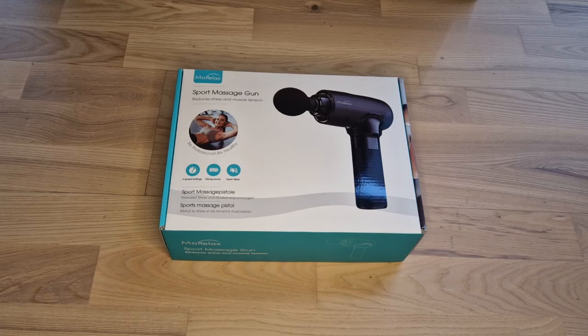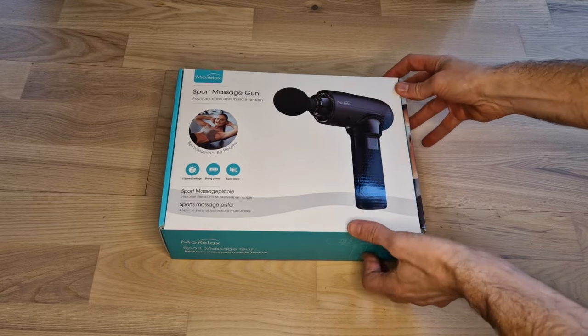Hey guys! Welcome back! Today I just received this nice massage gun from More Relax and I would like to go through this device and show you guys how it works. So to begin with, let's unbox it first of all.